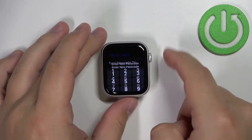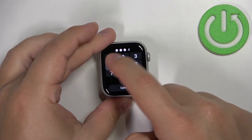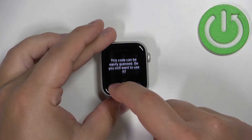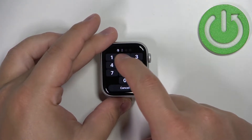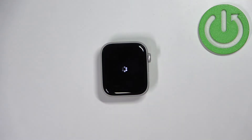Here you can see the option called Turn Passcode On. Tap on it and this will bring you to a page where you can set up a passcode — a PIN that you want to use to unlock your watch. Let's enter a simple one like 134 — it's going to tell me it's quite easy to guess, but I'm just going to tap Use Anyway.